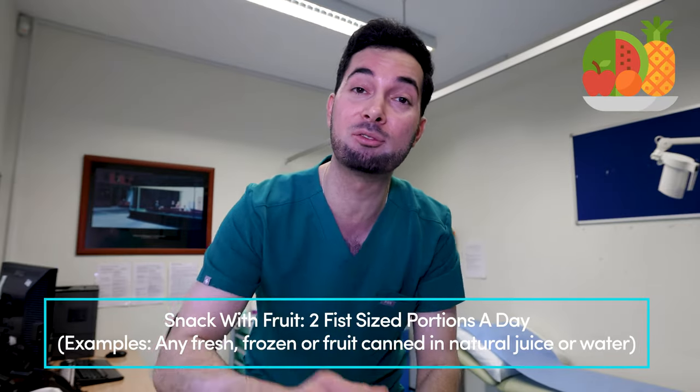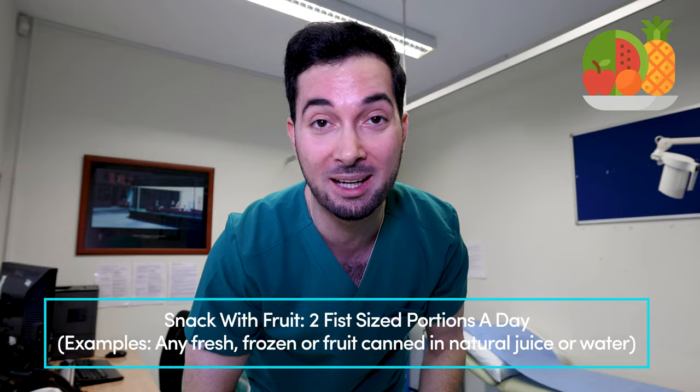Snacking is allowed in the diet, but we need to get rid of all unhealthy snacks — potato chips, biscuits, all that sort of stuff. Instead, we're going to snack on fruit, and you can have two fist-sized portions of fruit every single day.